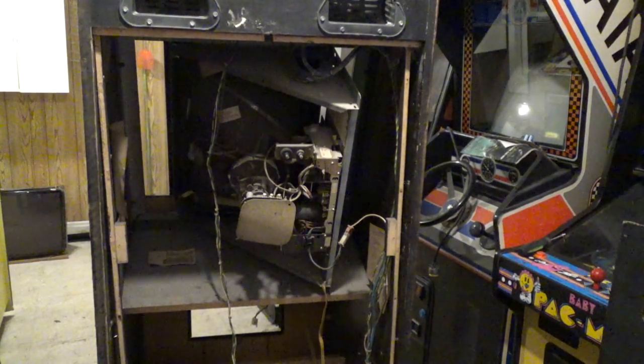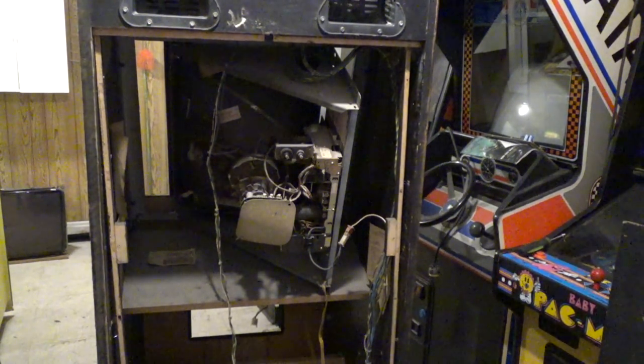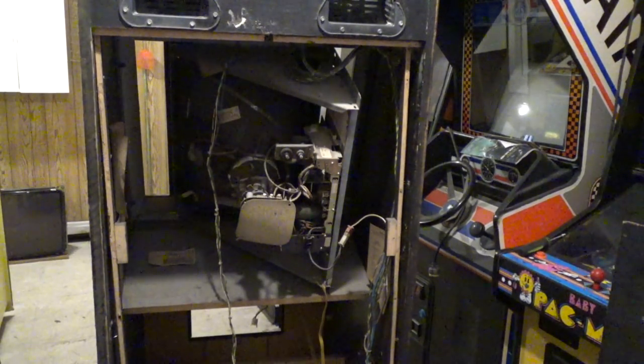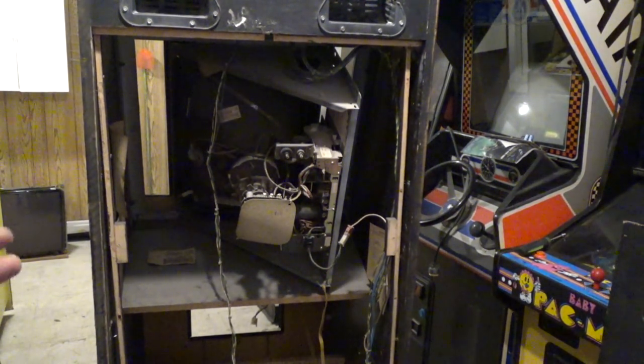My wife — it was dropped off at the warehouse, and she walked by it and said, 'Jason, there's a Journey out there.' And I said, 'Bullshit, there ain't no Journey out there.' I even walked by it, and for some reason in my mind it was halfway covered with pinballs, so I said, 'Oh, that's a Stargate.' So I went to tell my wife, 'You're full of shit.' She said, 'No, no, there's a Journey out there.' So I went out there basically to say, 'I told you so.' And no — it really was a Journey.